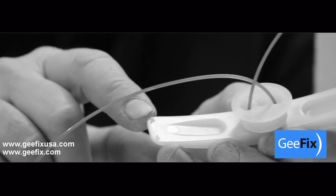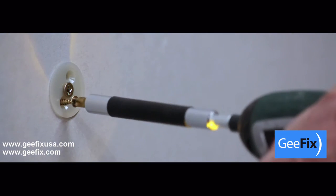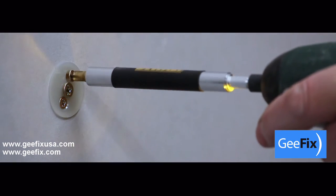This allows the anti-rotational spikes on the back plate to cut into the board. Pull the cable out, add the two smaller screws, tighten and then remove the centre screw.